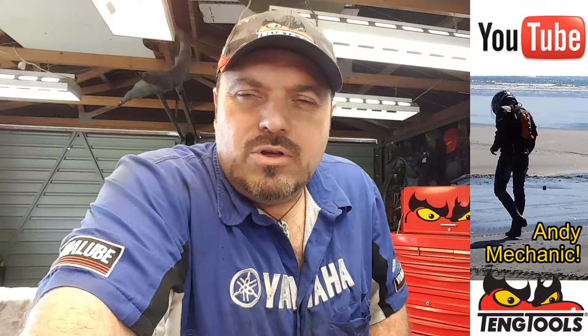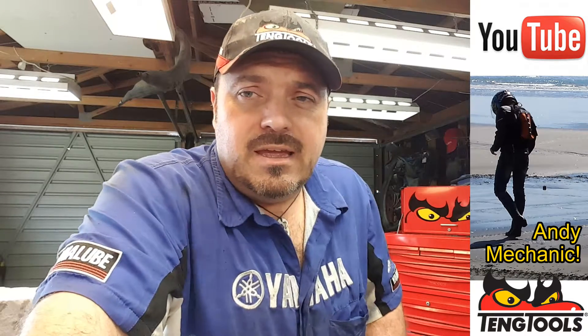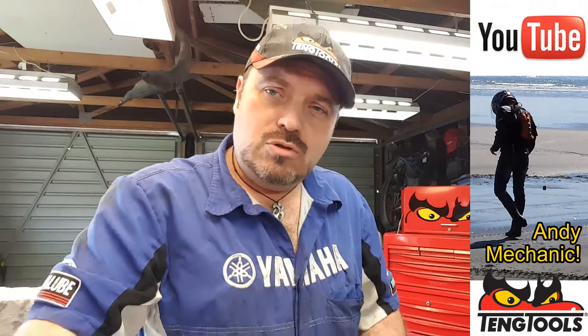Hi there, my name's Andy Young, and I'm one of the automotive lecturers down at Unitech in Auckland, New Zealand, and welcome to my Andy Mechanic YouTube channel.